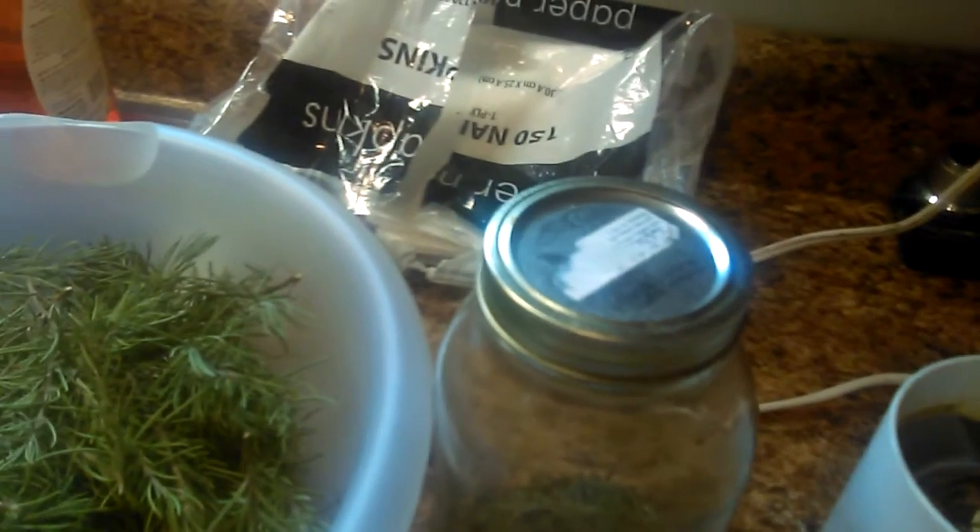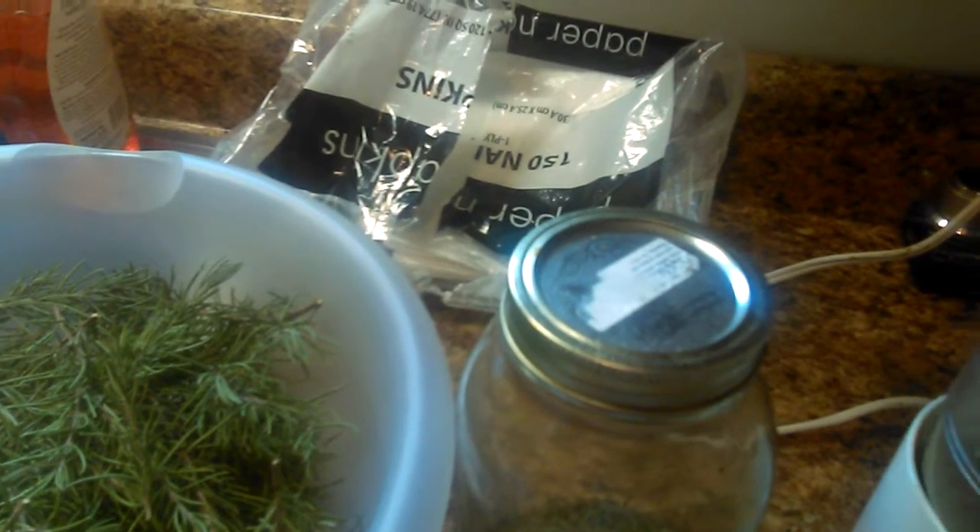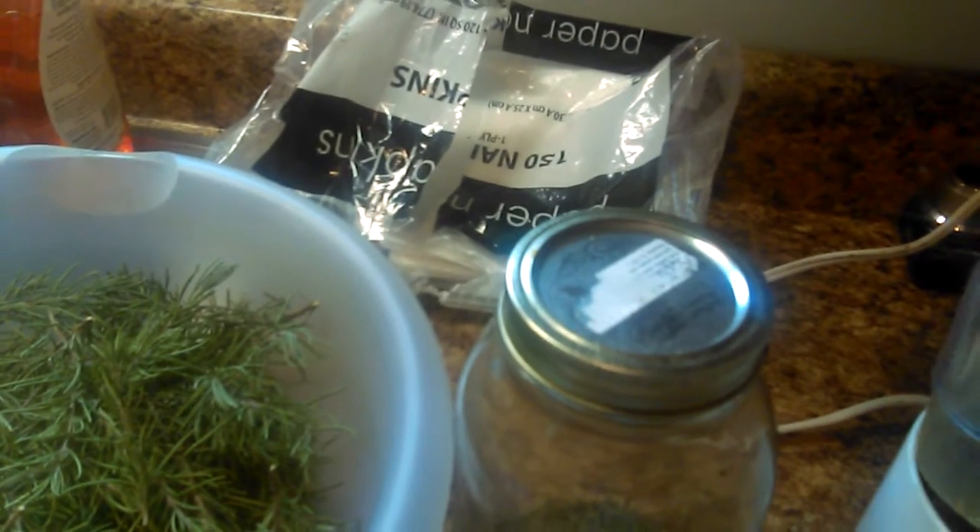So that's my tip for today — use a coffee grinder when grinding up your spices.